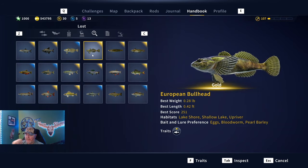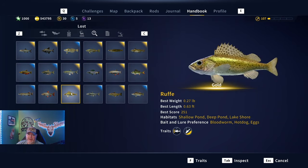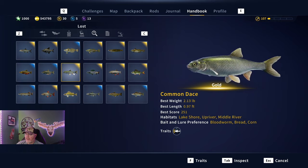We got close on the others — you can see the European bullhead especially if they go at 0.29, and there's the dace at 2.13, that's got to be getting close, and then the rough at 0.27. These fish are so small it's easy to get close because they do not weigh a lot. The dace, about two and a half pounds, is about as big as they're going to get, so they're the biggest of them.